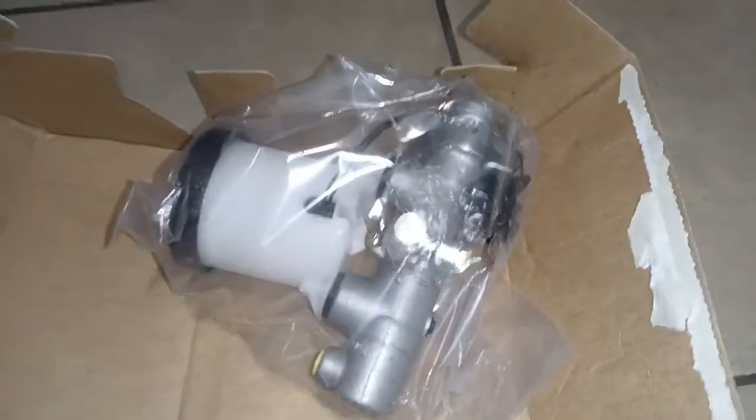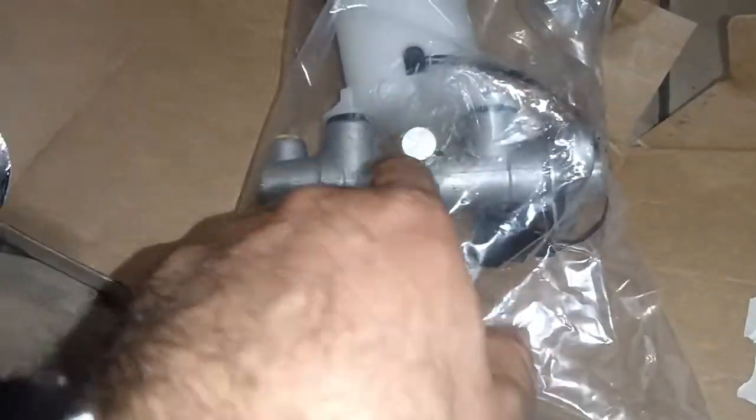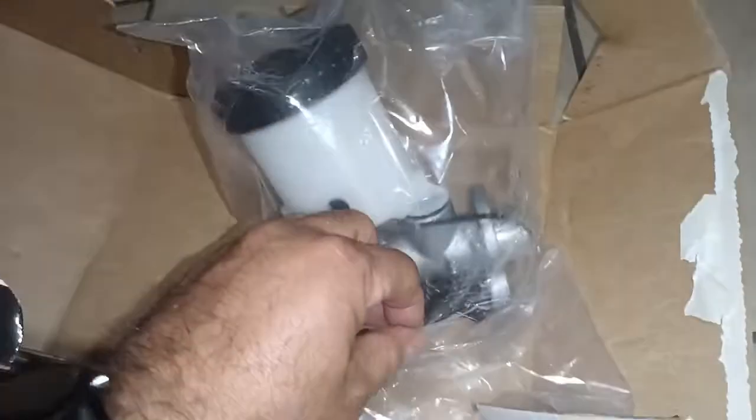My box just came like this, so let's take a look at the actual part. As you can see, the bag is sealed. Mine is leaking from the front and the seals, and I think from the back too, so it was just time to do that.